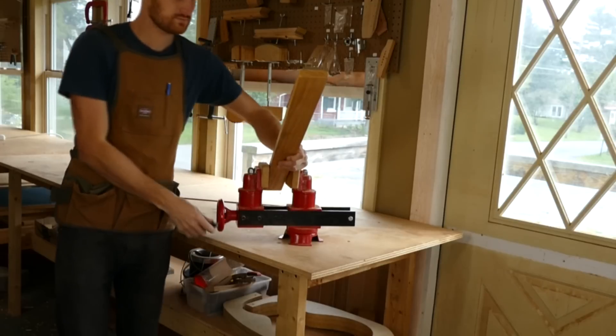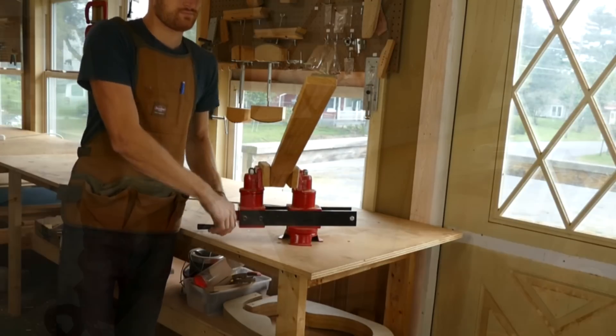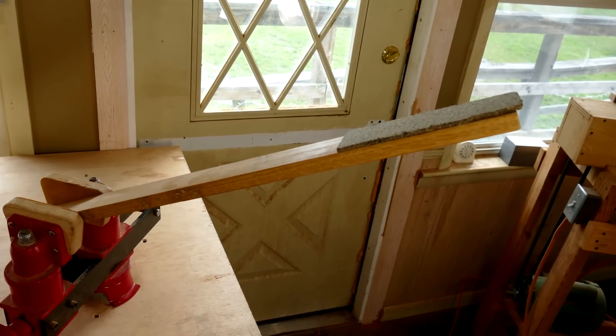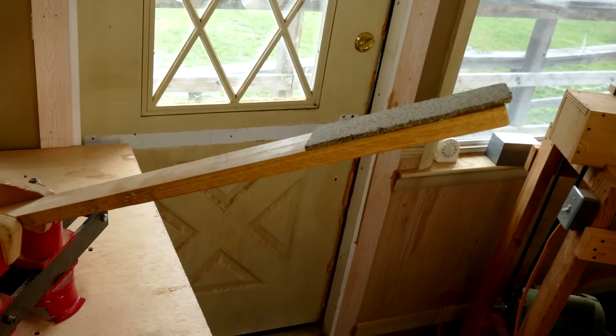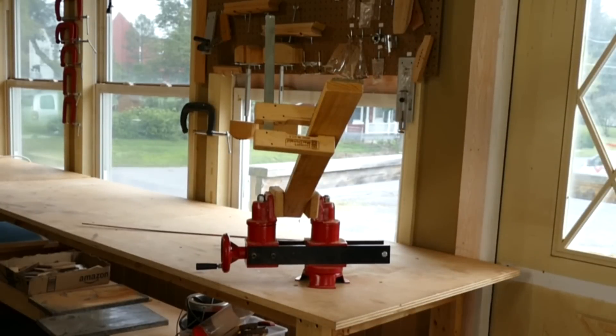I am ready to add bracing to the sides. First, I set up something to hang the sides from, preferably close to eye level. I keep a long board padded with cork on one end for this. I add a cam clamp as a backstop and hang the sides.